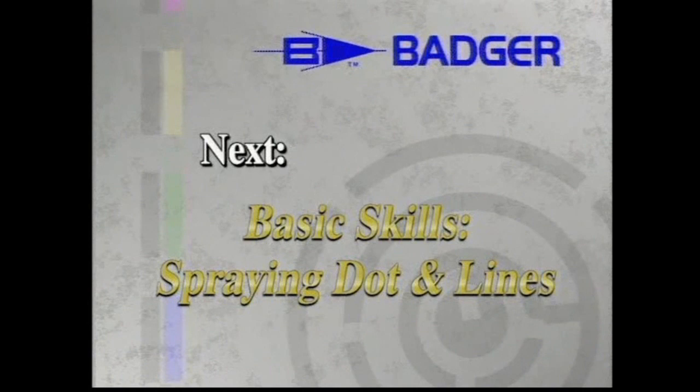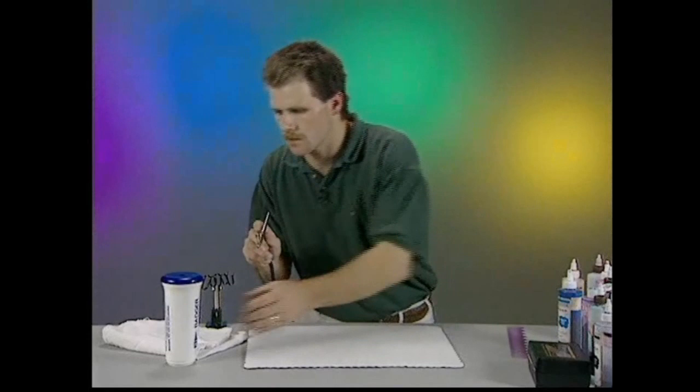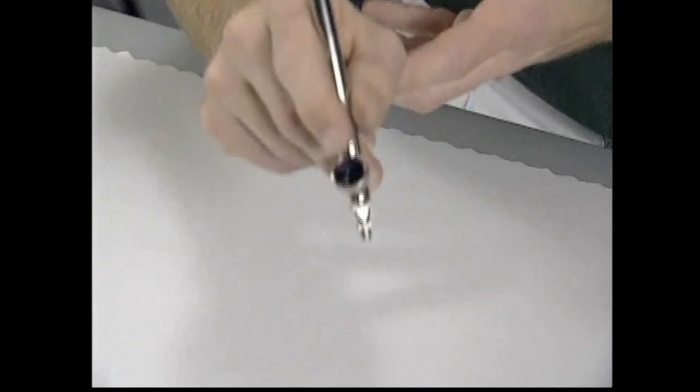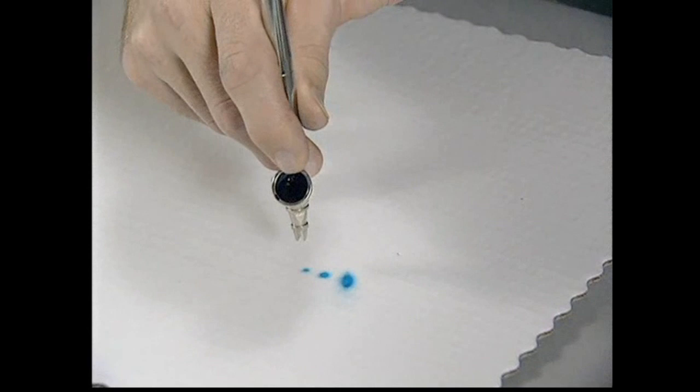Now I'm going to get into practicing techniques. What I'm going to show you is how to work on dots and lines today. Dots and lines are something we need to practice so we can get the feel for the airbrush, the trigger, and how the food color is dispersed from the cup. Starting with the dots, what you want to do is aim your airbrush straight down. Don't aim it to the side or you're going to get that overspray. You aim straight down, and you move right along, making dots that are all the same size.